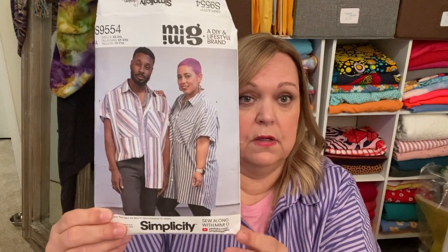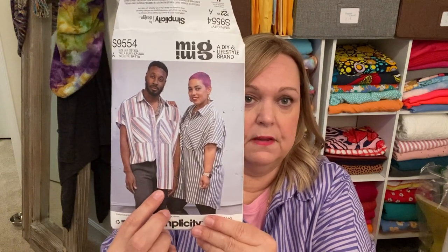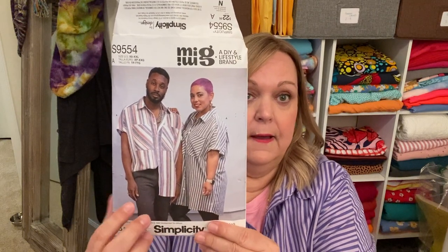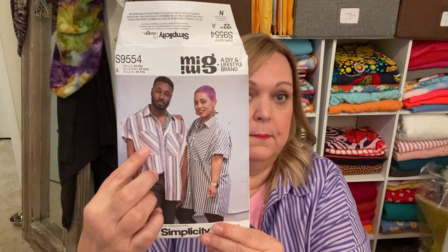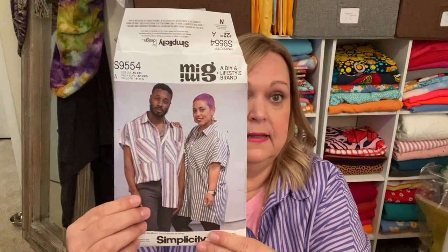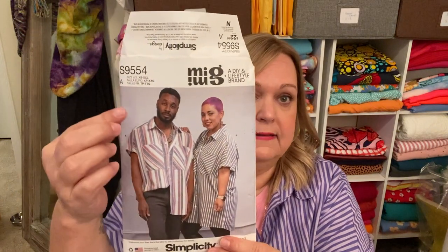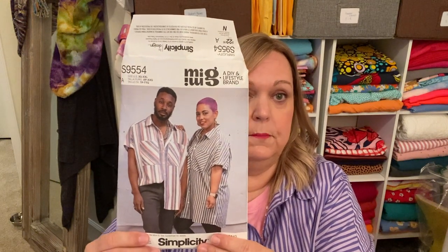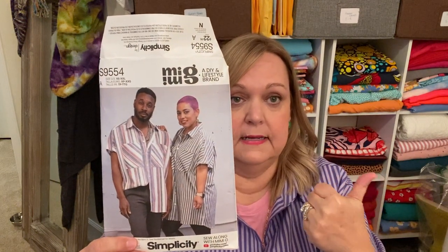It's got grown-on sleeves and a back yoke. It comes in two different lengths — it's hard to tell because he's taller than her, but he's wearing the shorter length and she's wearing the longer length. I love the way they have you cut the pockets on the bias, so if you make this in a stripe it gives that extra detail. It's got a stand collar and a button placket. If you are familiar with making a stand collar, a button placket, or a back yoke, then you will have no problem with this pattern.